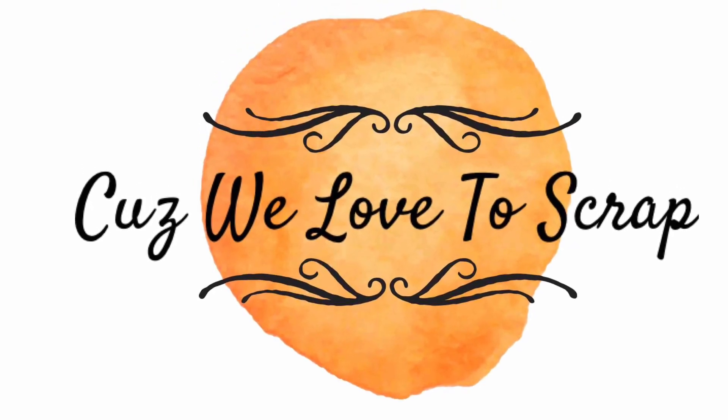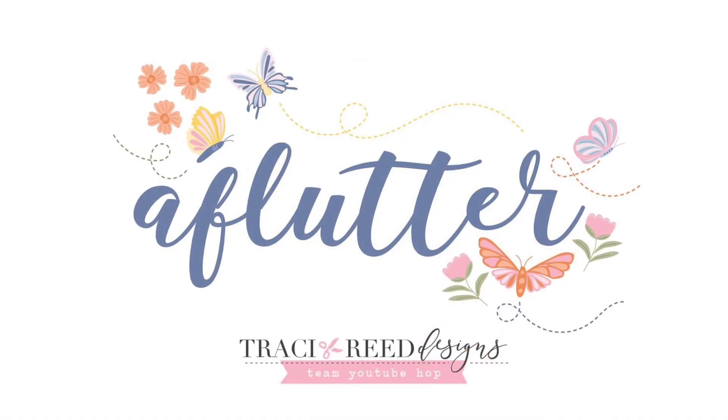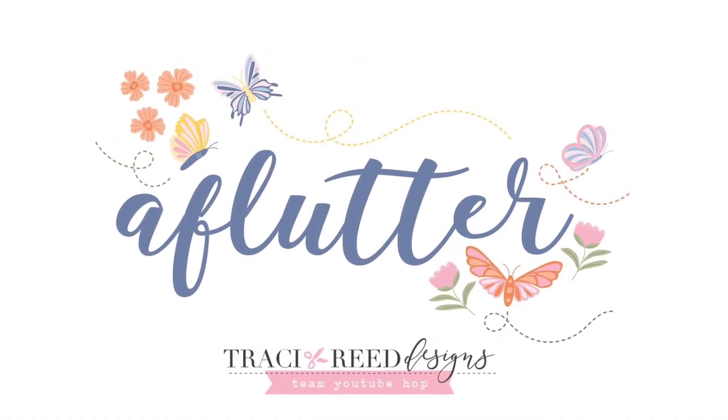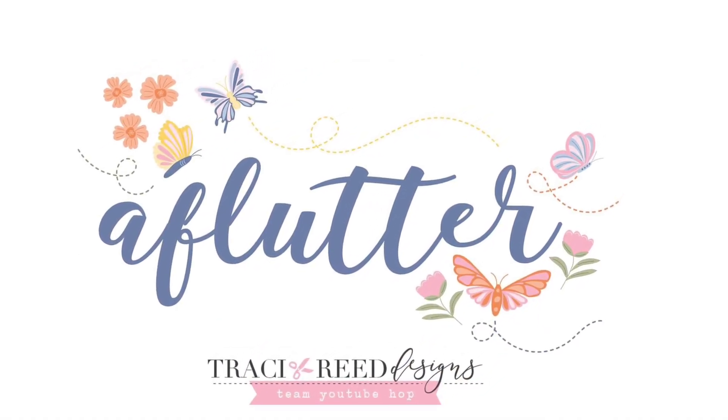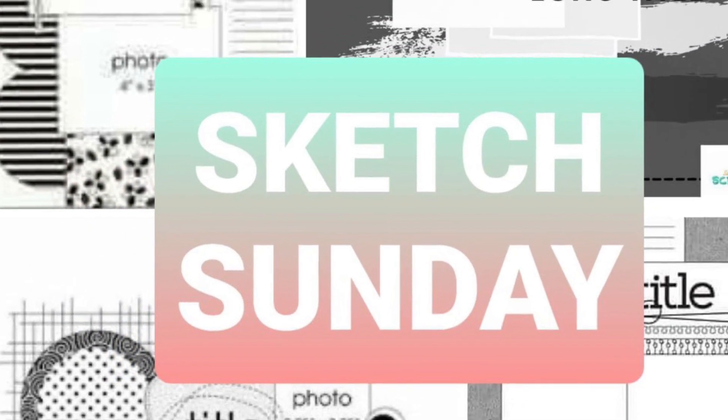Hey everybody, it's Nicole from Cuz We Love to Scrap, and today I am working with the team over at Tracy Reed Designs for the new A Flutter Design Kit that she has just created.